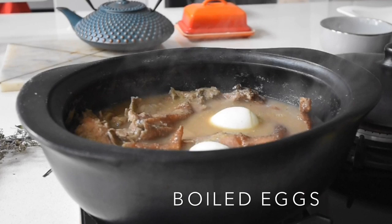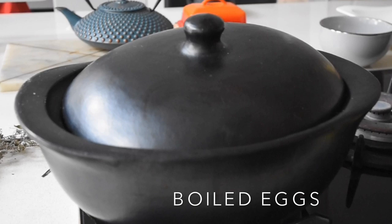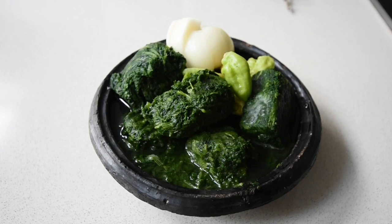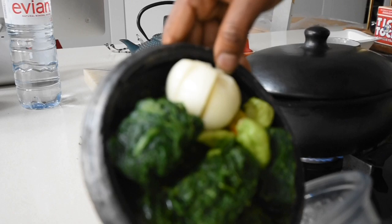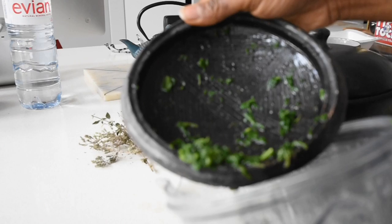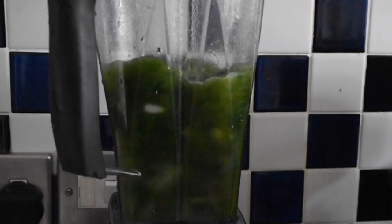This is going to simmer for another 20 minutes, allowing the flavors to infuse into those eggs as well. Now let's move on to the spinach. I've got frozen spinach from Iceland — it's cheaper and it lasts well. I've also got my cassava peppers and an onion, because I'm going to blend all of that together to bring that sweetness and spiciness into the spinach. I've added a bit of water and I'm blending this until it's nice, silky smooth, and just green.